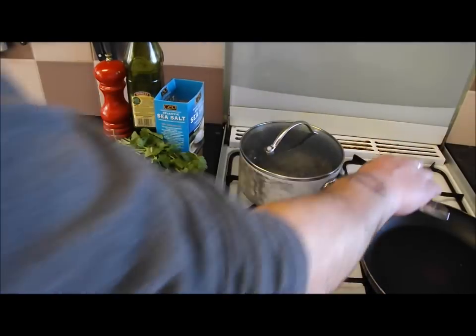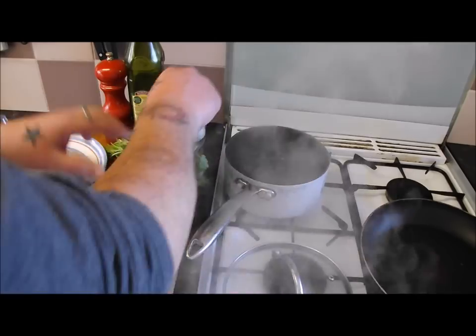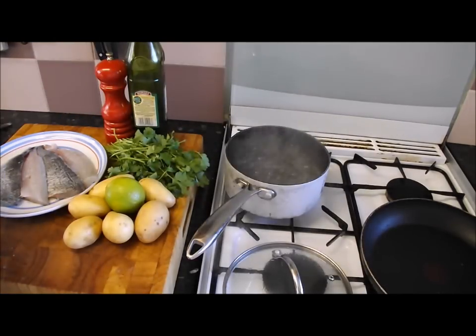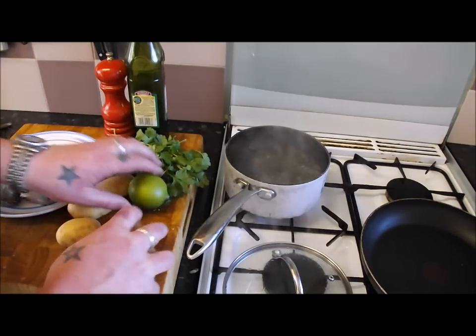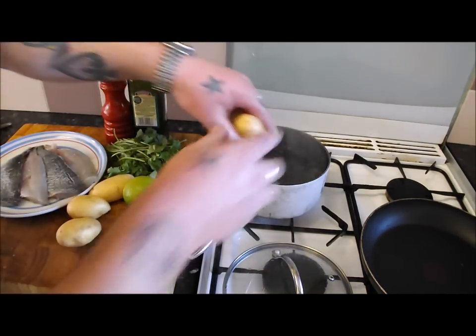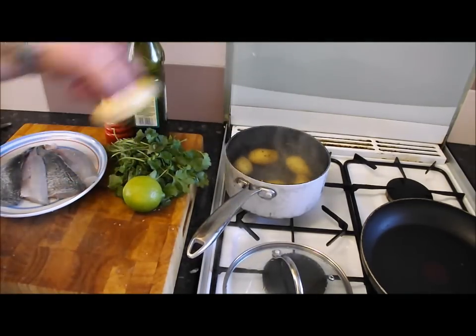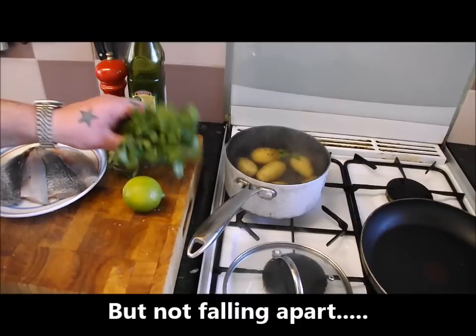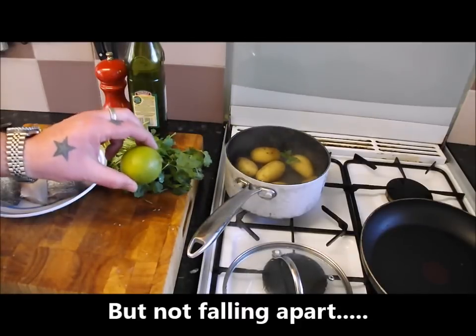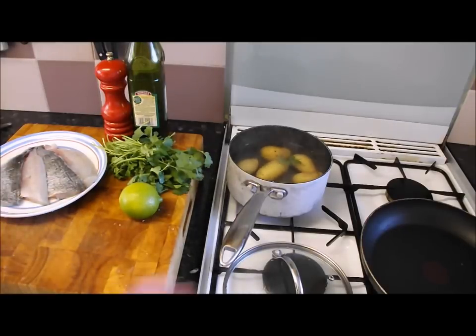To start this dish off I'm going to make the warm smashed potato. Get a pot of boiling water, get some salt in there, and put in the new potatoes — these are Charlotte, you can use Ratte. Get those in and boil them for eight to ten minutes. Then we'll cool them down a bit, peel them, and add olive oil, coriander, and the zest and juice of a lime. In the meantime, I'll show you how to pan fry the fish.